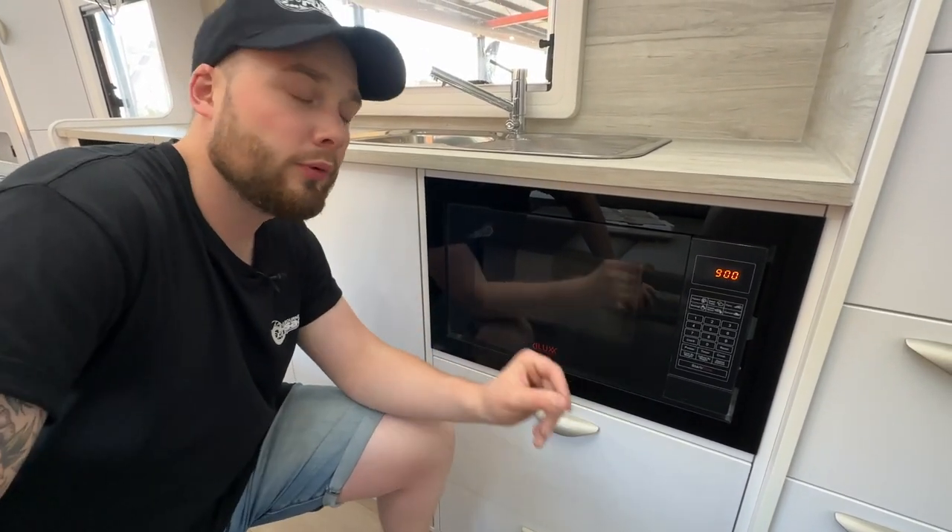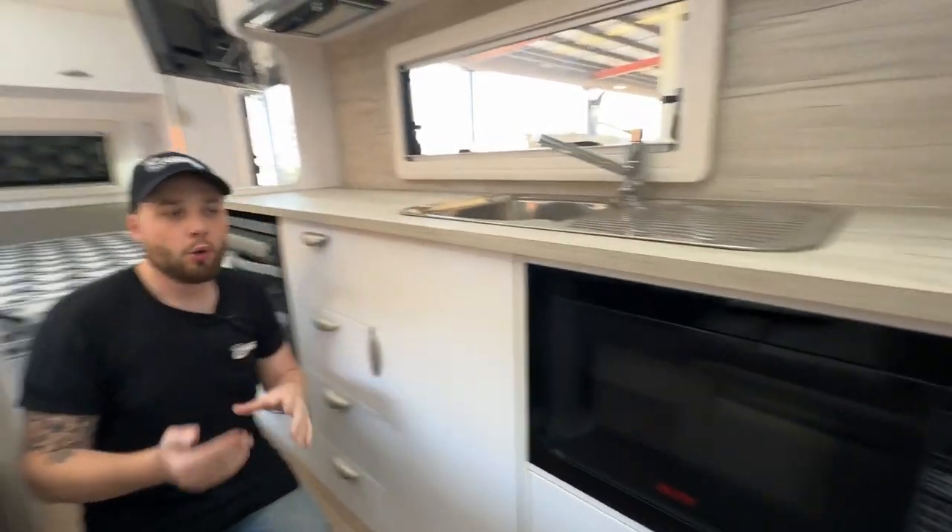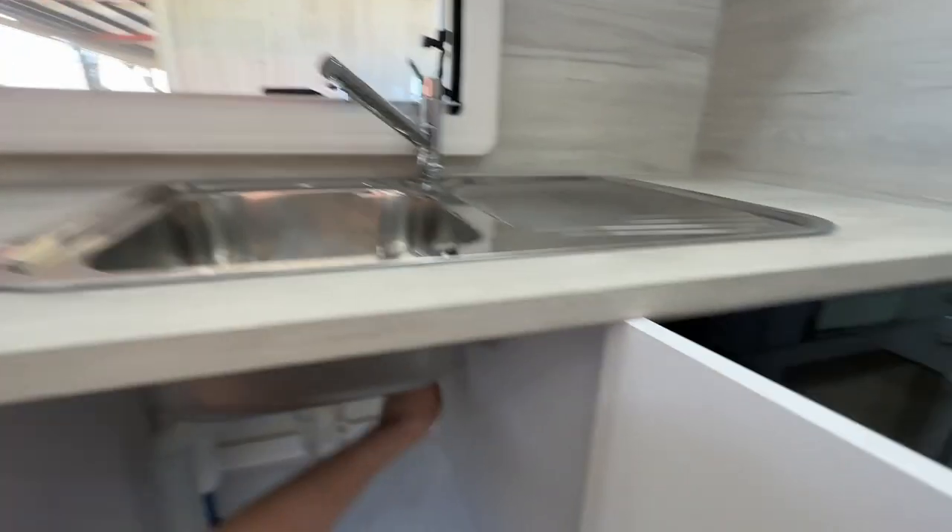The power for this — which a lot of people don't realise — there is a power point typically next to the overhead cupboard, under the bench, or wherever the unit is contained. Typically with this one it's located underneath here at the power point, and it plugs in with an on-switch at the back.